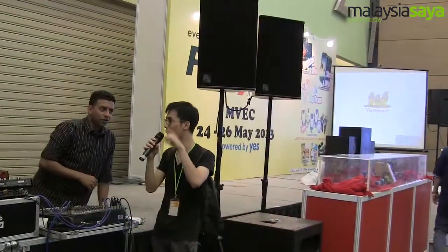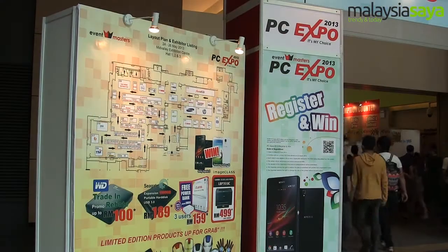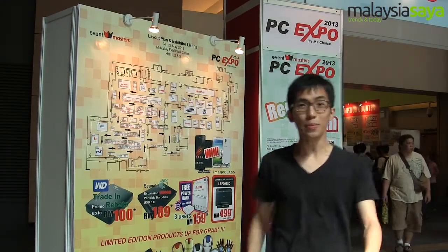I'm leaning towards Dell. Also maybe Acer. So maybe a Sony device as well — Sony, Kingston. But anyway, let me go. This expo is really fun, so join us next time. Bye!